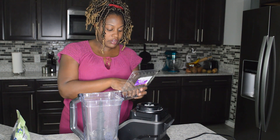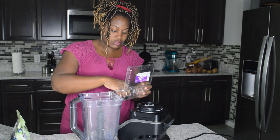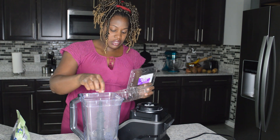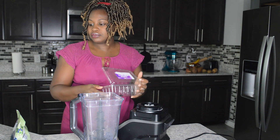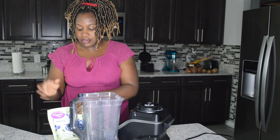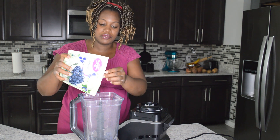Usually I do about a cup of fresh blueberries, but I don't have that many, so I'm going to have to use my frozen blueberries. I don't really like using frozen fruit — to me the fresh fruit tastes better for some reason. I'm just going to try to measure out about a handful.